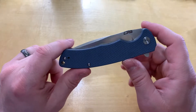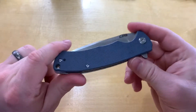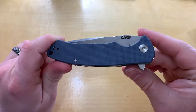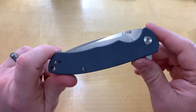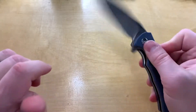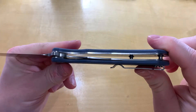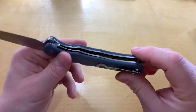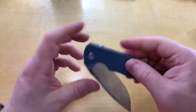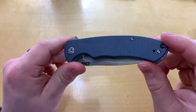Hello everyone and welcome to Knife Review 3000. Today we've got the CJRB Tega — not sure how to say it — but this is Artisan Cutlery's budget brand. This one comes in at about 34 bucks. You get G10 scales, a D2 blade, about a three and a half inch blade, a flipper and liner lock, and the pocket clip is reversible tip-up, so good for the lefties out there.